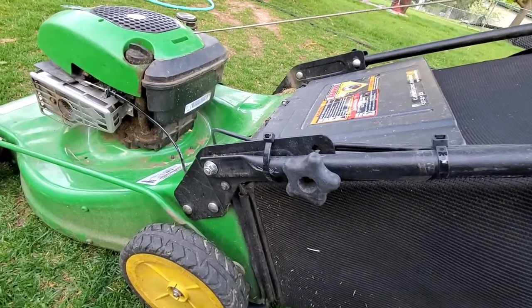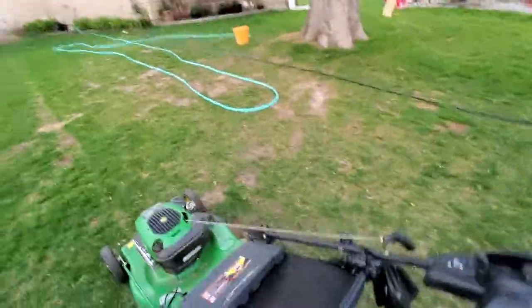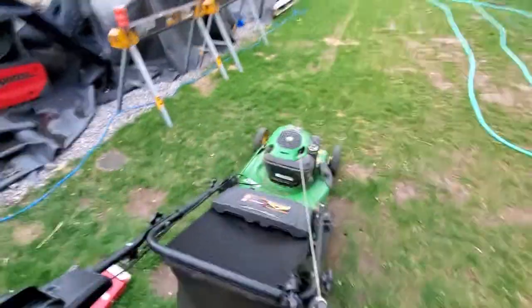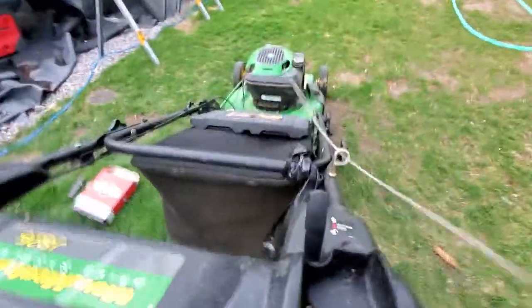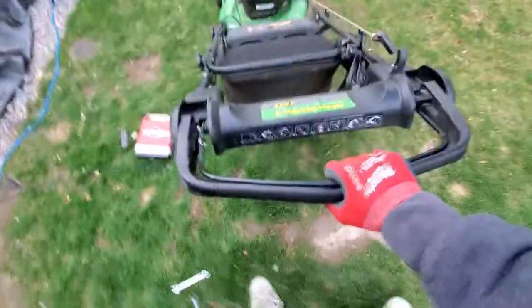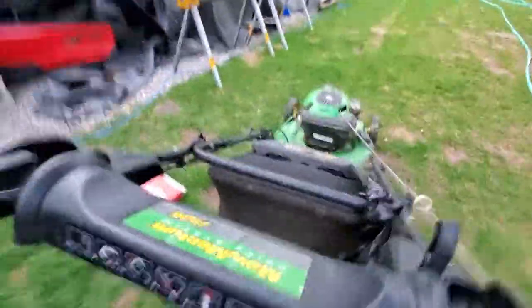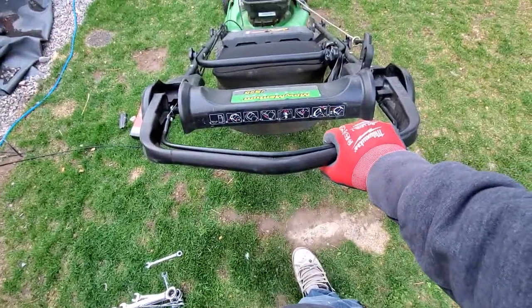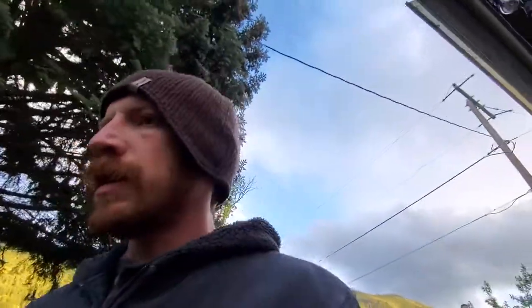We'll fire this sucker up, make sure she's going to run — see if I can do this while holding this. Perfect, that was nice and easy. Get it back to him so he can start mowing his lawn. Alrighty guys, we'll catch you on the next one, take care.